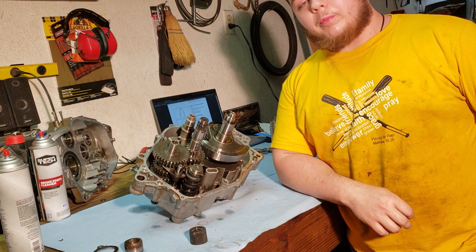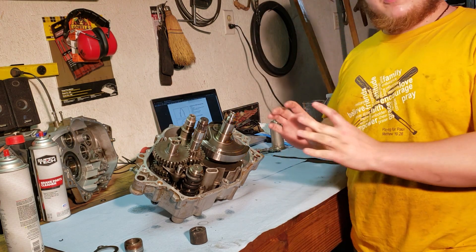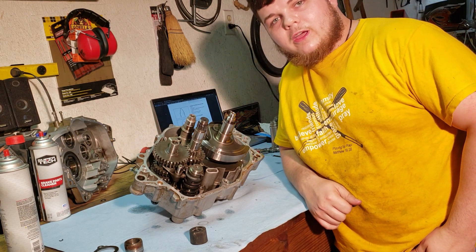Alright guys, it's time to go ahead and assemble the bottom end of my 2001 Raptor 660 case. I've got both of the case halves already cleaned up and all of the threads have been tapped because they had so much gasket maker in them. So I'm gonna go ahead and get to it.